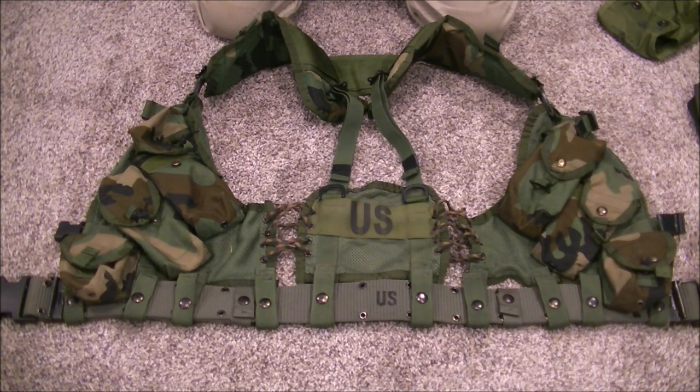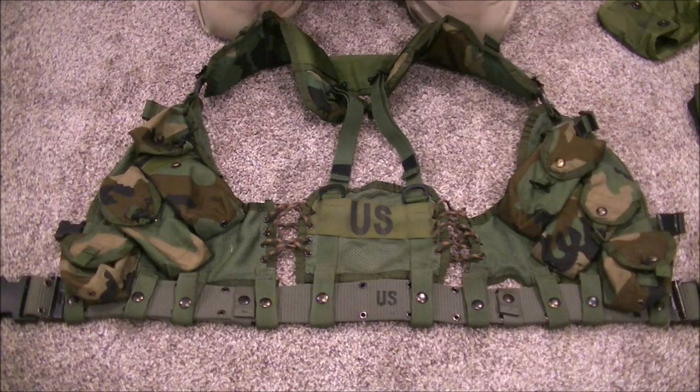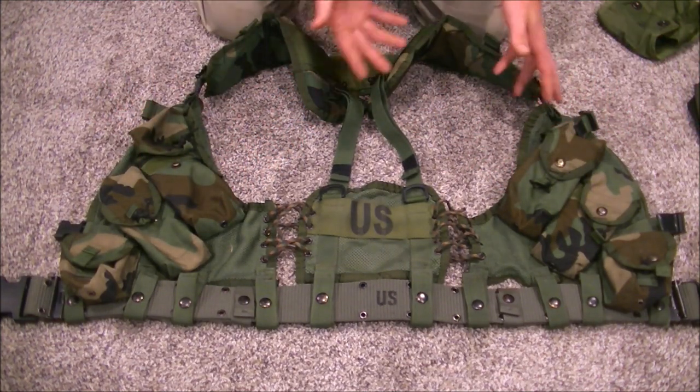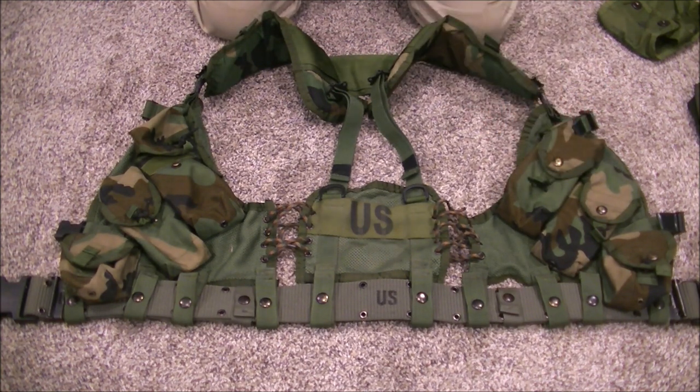A lot of my viewers love the LBV-88 Enhanced, and for good reason. They're mostly talking about the Rifleman setup, not the Grenadier setup, because the point of the LBV-88 system was to give options to merge Alice with a newer system. It ended up being a pretty good concept — the Enhanced version is very modernized and ergonomic. I wanted to look at setting this up and some considerations you'll want to have when doing so.